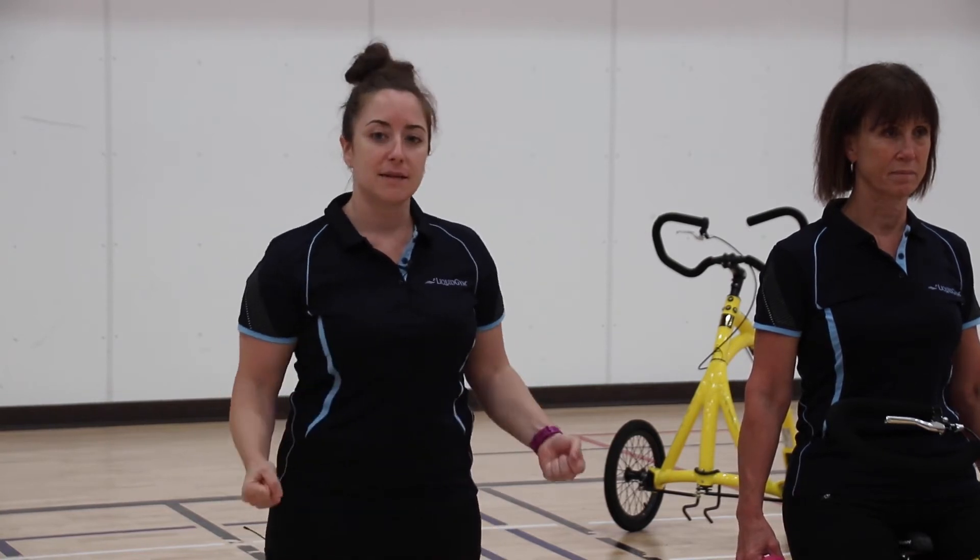This is an instructional video for how to do a front raise. For this exercise, what you'll need is a pair of light hand weights. Sitting nice and tall on your bike with good posture, feet firmly on the ground, core engaged, you're going to hold the hand weights in either hand.